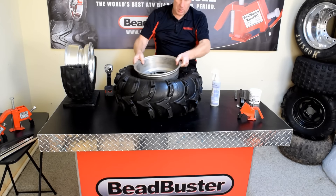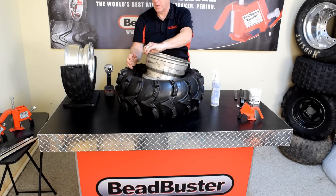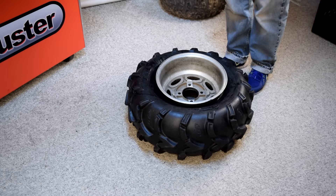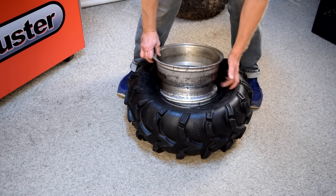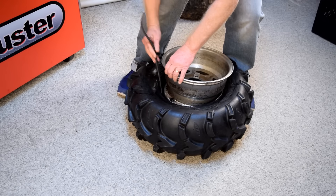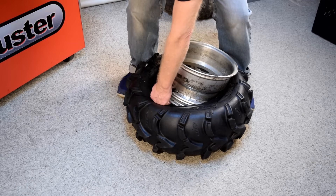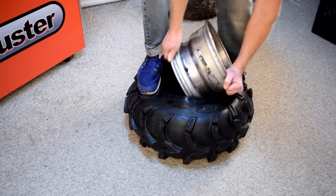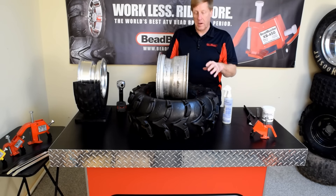Now we're going to put the drop center on the bead bundle on one side and pry it out on this side. I'm going to set it on the floor for this. Now to remove the rim from the tire — we're going to put one side of the bead bundle down in the drop center and pry it out on the other side using a tire spoon just enough to get it up and out. That's all there is to it — we got the tire off.